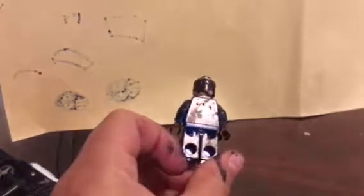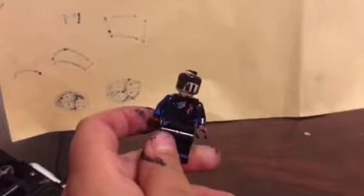Next one, I got... I've been looking at this one for today, and it's you. This is a Spider-Man, and I replaced Batman's face.